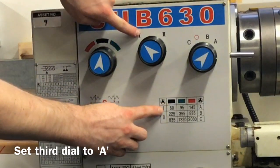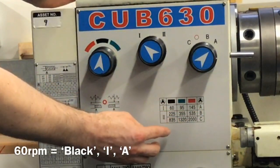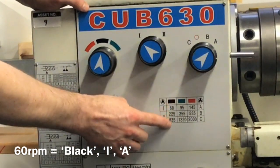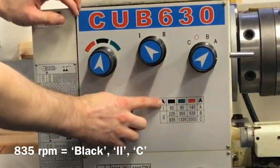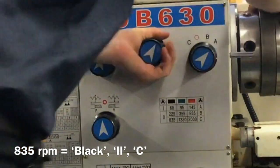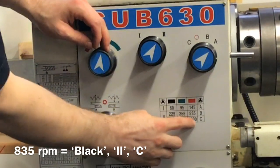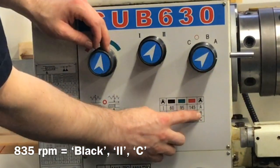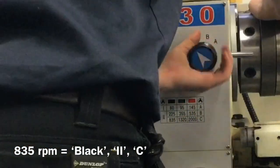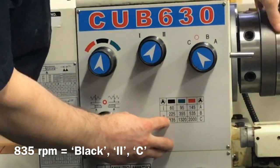So that's set to black, one, and A — now spinning at 60 revolutions per minute. If you want to turn at 835 revolutions per minute, look at the colour: it's black, so set it to black. Then check gear one or gear two — it's gear two, so set that into gear. Then check the ratio: it should be C. You work left to right, so set the last dial to C. That's now in gear to spin at 835 revolutions per minute.